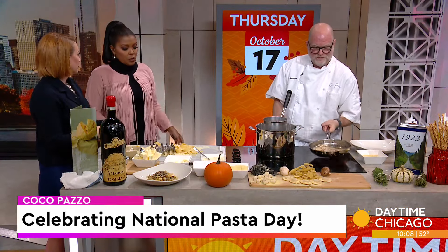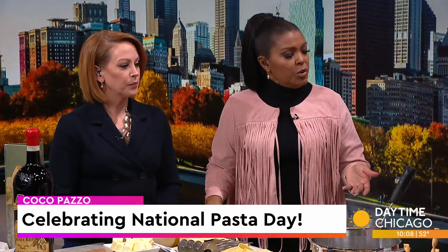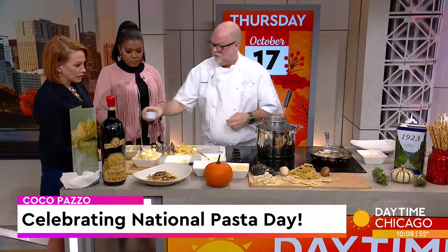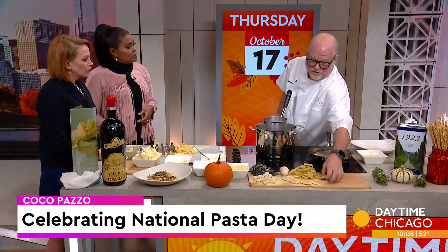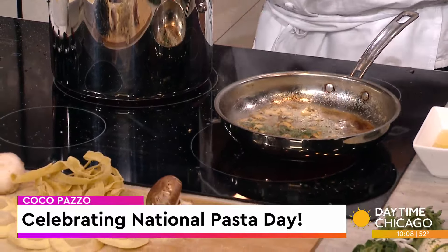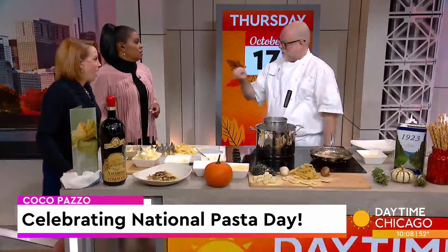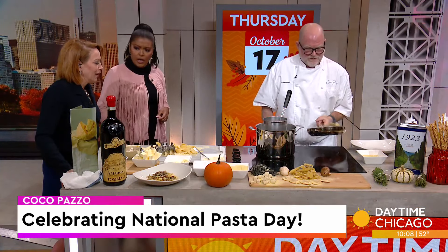You guys switch out your pastas throughout the year — to go along with the seasons? Yes, seasonally. So right now we're running little chopped herbs: sage, rosemary, thyme, and oregano. For instance, this pasta is a tortelli di zucca — it's a butternut squash-filled ravioli. We fill it with butternut squash and ricotta, cook it in a brown butter sage sauce, and top it with crumbled amaretti cookies. Oh, that sounds delicious!